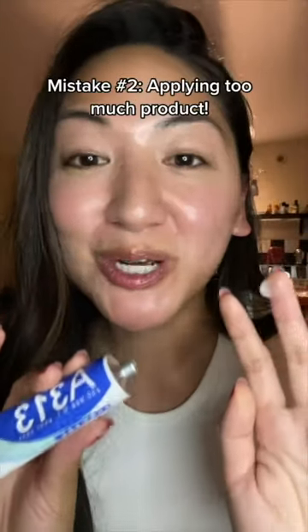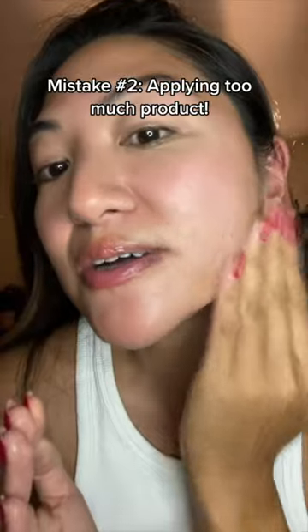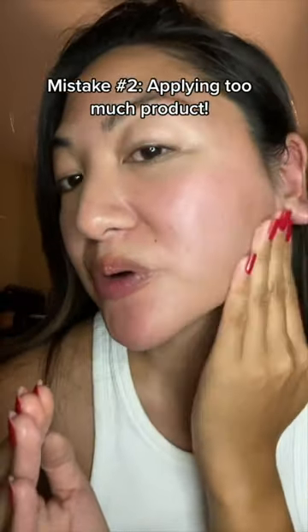The next mistake is using too much. I use this tiny amount for my entire face. I also want to note the texture — it's more like an ointment rather than a cream.